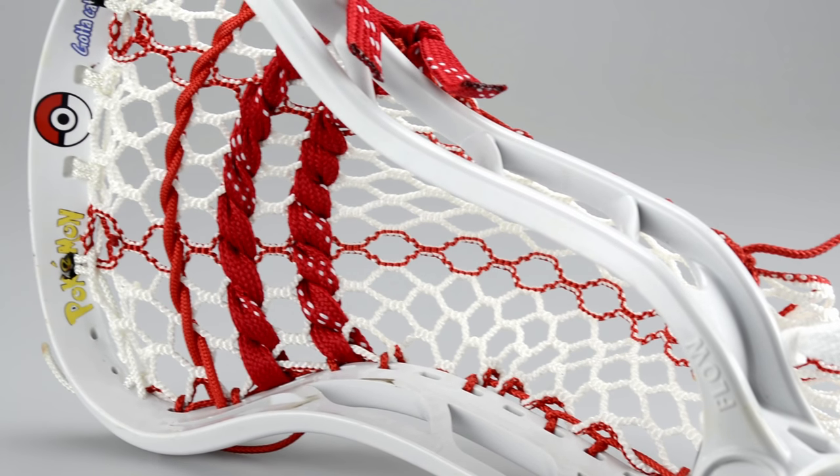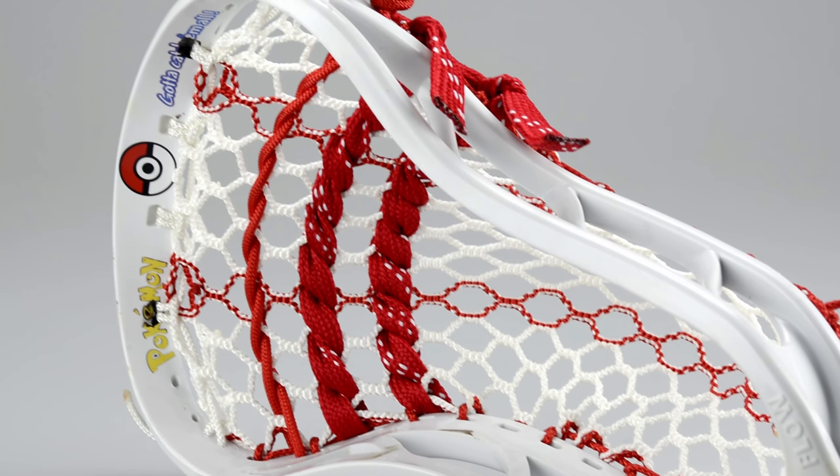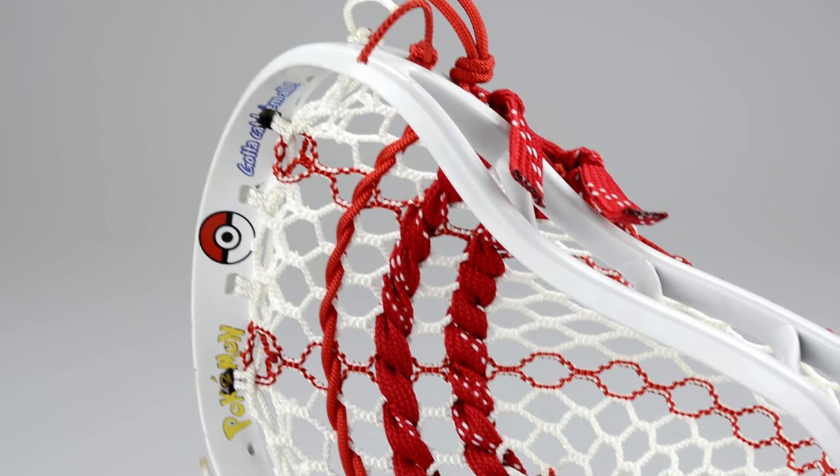I really love the Gate Flow because it has an incredibly long parallel. It's very good for holding the ball, so I put a mid-low pocket in it right there, just so it can utilize what the head gives you.